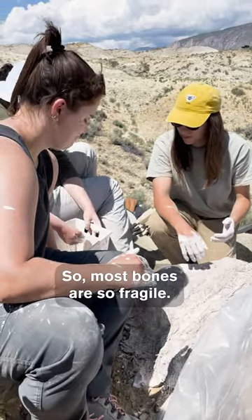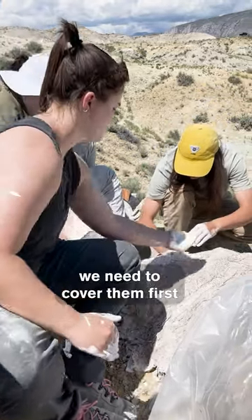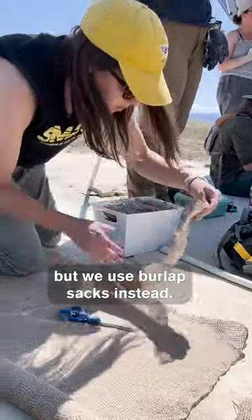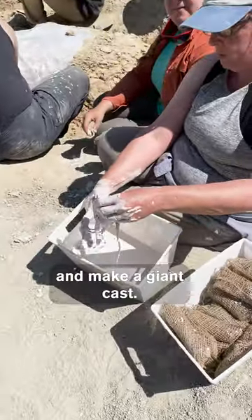Most bones are so fragile, we don't want to just pull them out of the ground. So what we do is cover them first and take them out in a cast — just picture paper mache, but we use burlap sacks, cut them in strips, soak them in plaster, and make a giant cast.